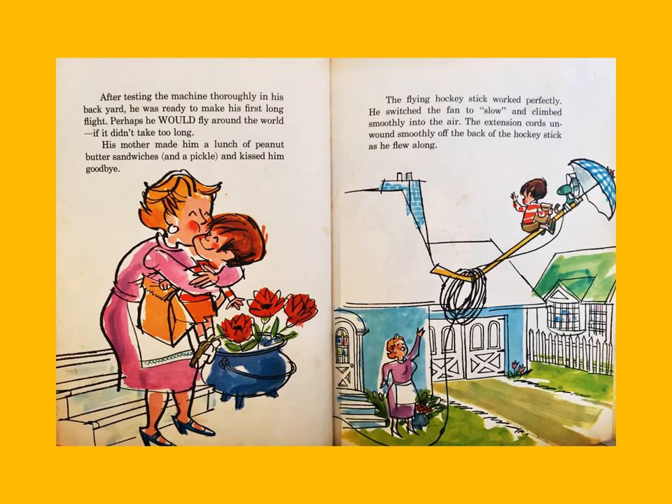After testing the machine thoroughly in his backyard, he was ready to make his first long flight — perhaps he would fly around the world if it didn't take too long. His mother made him a lunch of peanut butter sandwiches and a pickle and kissed him goodbye. The flying hockey stick worked perfectly. He switched the fan to slow and climbed smoothly into the air, the extension cord unwinding smoothly off the back of the hockey stick.